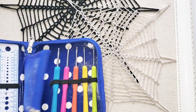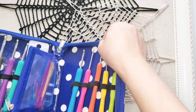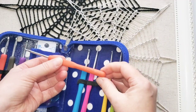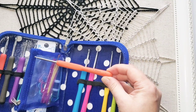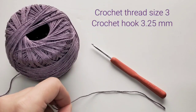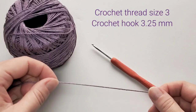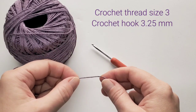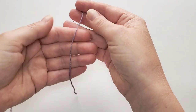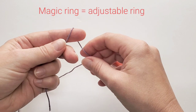Now let's get started with the spiderweb. For my Halloween project I chose the orange hook, which is 3.25 millimeters. I'm going to use this purple Halloween color for the tutorial because it's going to be easier to follow than black. This is Aunt Lydia's crochet thread size 3.